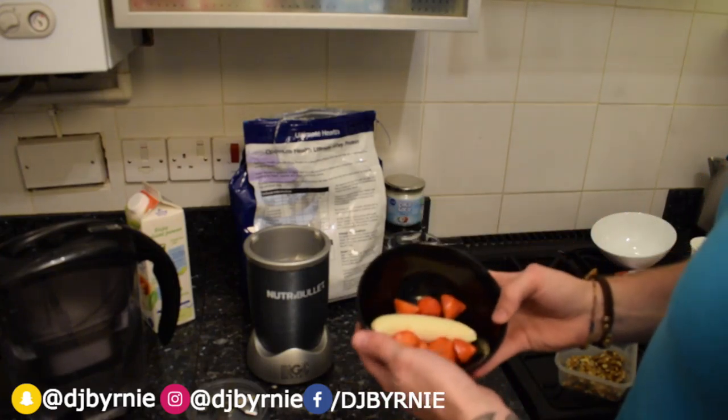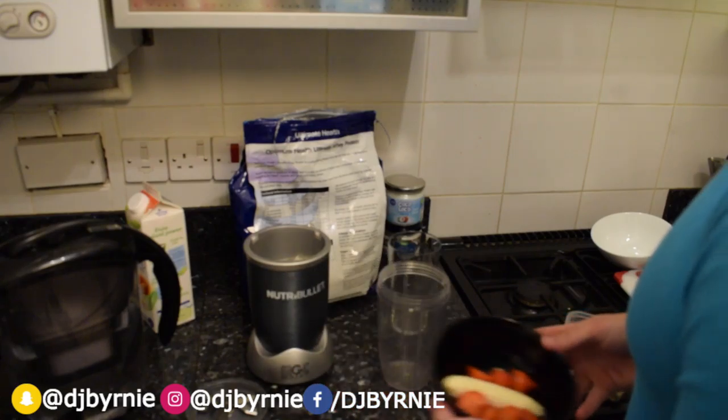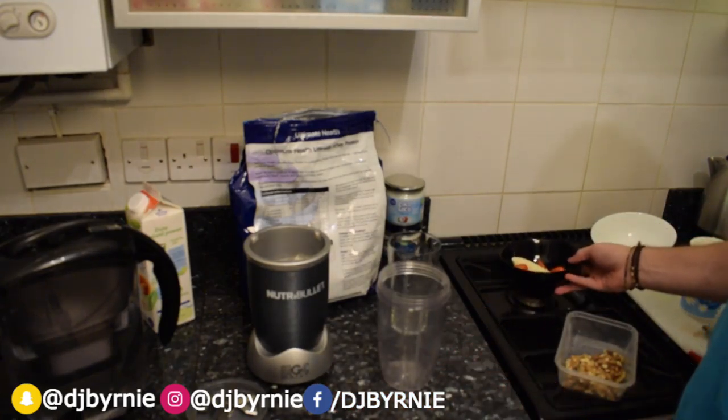Hi YouTube, back again — me, Dan Byrne — with yet another smoothie shake recipe.